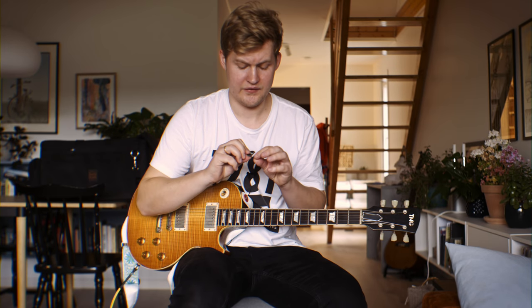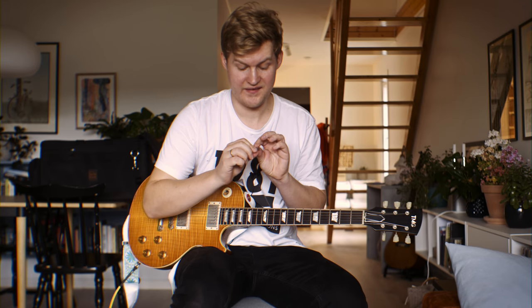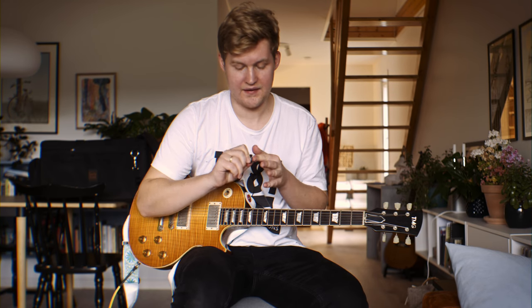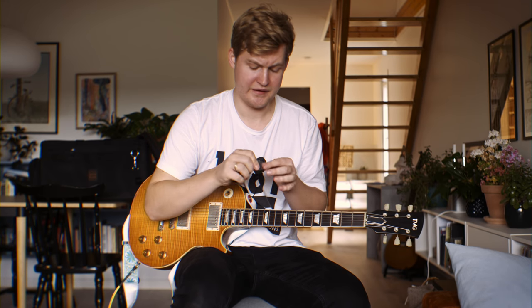This one is equally as good to hold, but it's a bit too thin for me — it's 0.75mm. I need at least 0.80 or 0.90, because it feels like I'm losing my attack. But still, if you like thinner picks, this is probably a good one for you.